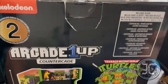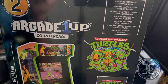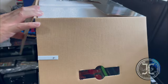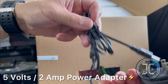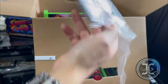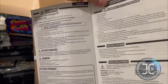In the box you get the countercade, the power adapter, and the instruction manual. Just wanted to mention that this cabinet does not have any online features. The power adapter is 5 volts, 2 amps. You also get a basic owner's manual and the warranty information.